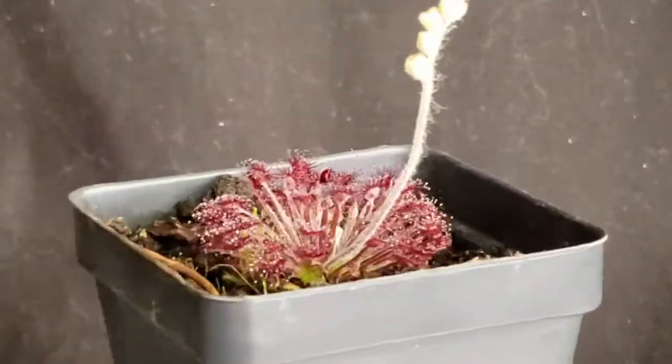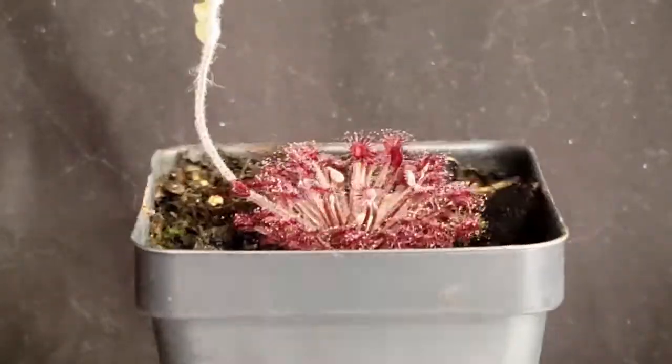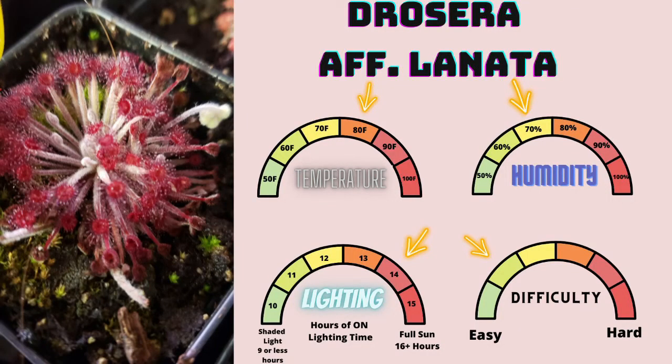Drosera lunata is a member of the order Caryophyllales, family Droseraceae, genus Drosera, subgenus Lasiocephala, and is native to northern Australia. I find this species to be a particularly easy Lasiocephala sundew to grow and it's quite vigorous. It likes humidity around 70%, temperatures around 75–85 degrees Fahrenheit, and 14 hours of lighting time. Overall, lunata is definitely one of the easiest Lasiocephala sundews to grow, and I highly suggest it if it's going to be your first, just like Drosera pedunculata — they are super easy to grow and super beautiful.